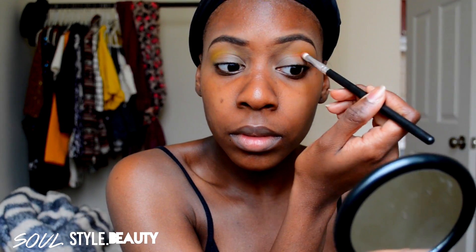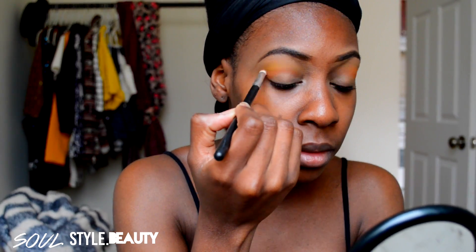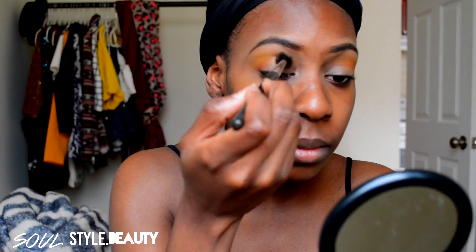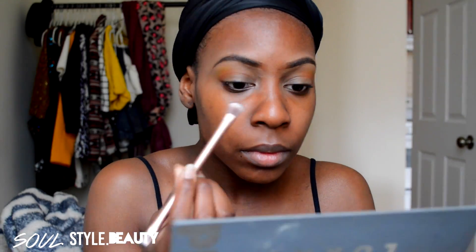Next, I'm going to go in with this matte orange shadow with a nice detail crease brush and apply that directly in my crease, then blend that out with my MAC 244 blending brush. For my mobile lid color, I'm mixing two colors from my Lorac Pro palette, which is Cocoa and Plum.